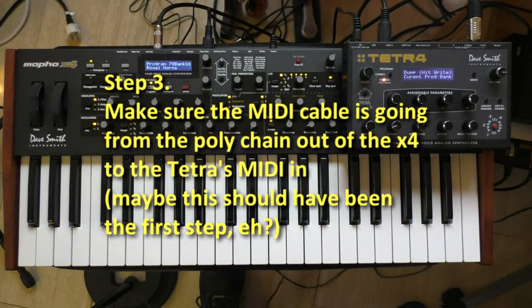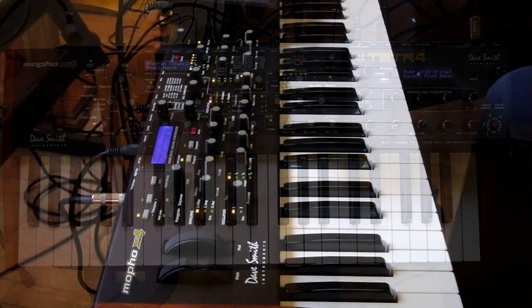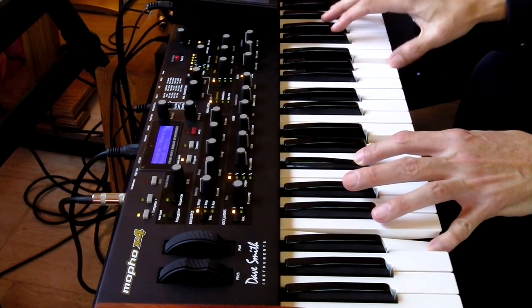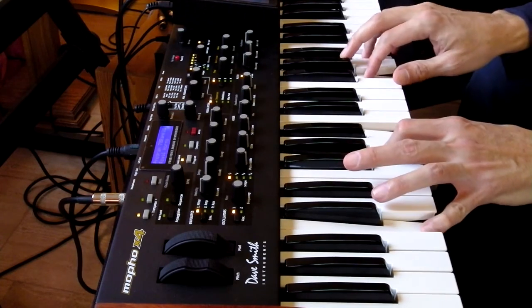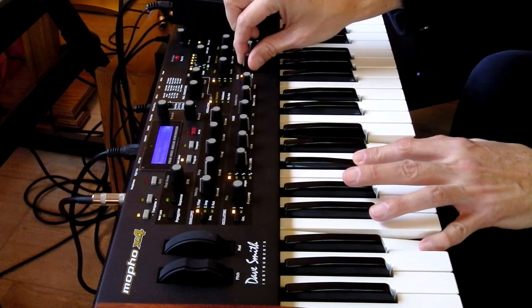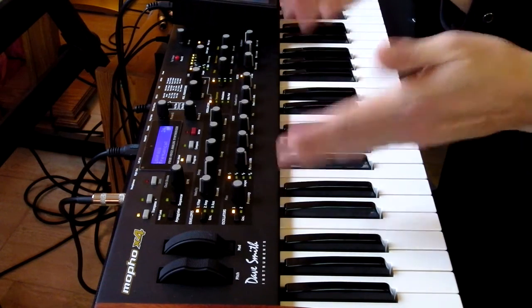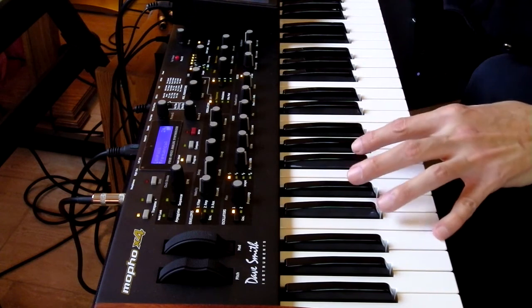Back to this beautiful Royal Horns program. It now has eight voices of Royal Horns. When you change a parameter on the X4, it automatically changes that same parameter for all the voices — for that same patch on the Tetra.